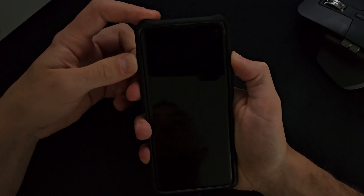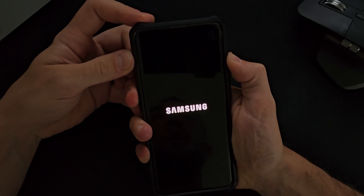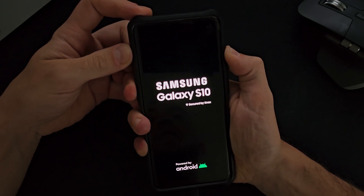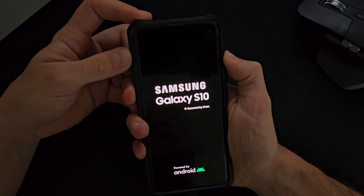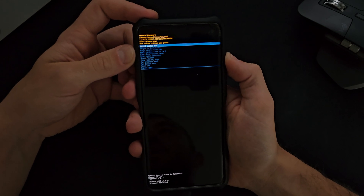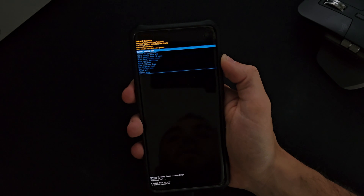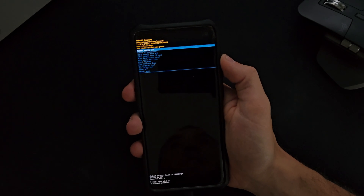Hold these down simultaneously for around 10 to 11 seconds and then the screen should go black. Once we see the black screen, we need to hold the volume down, the Bixby button, and also the power button, and then we should now reboot into recovery mode. As you'll notice, the phone has now rebooted into recovery mode, and that's the fix if you can't reboot without connecting a power source.